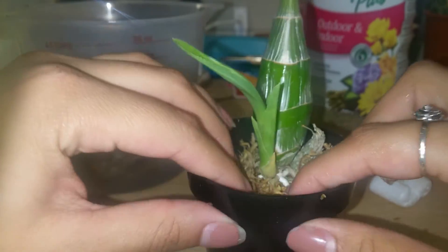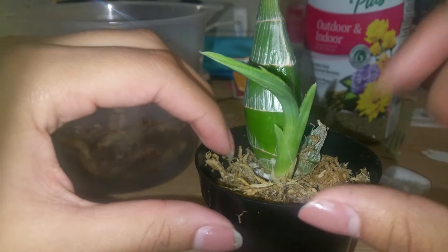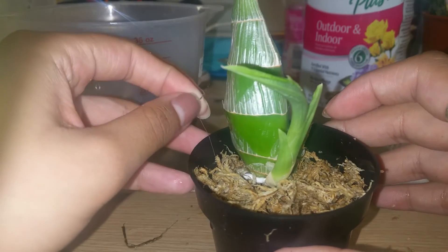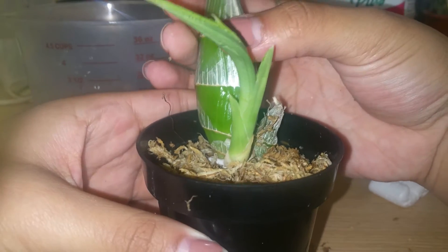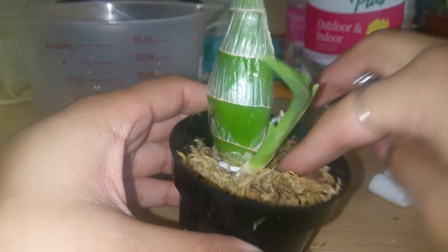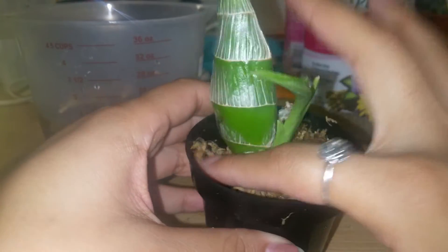I realized from repotting the Millennium Magic Witchcrafts that when I cut all the roots away, I had no way to stabilize the orchids without a stake, and I really don't want to tie the bulb to something because I don't want any deformities on the bulbs. So keeping some old roots helps avoid that problem.